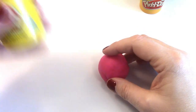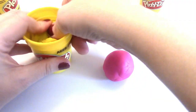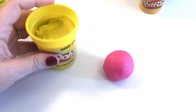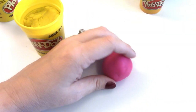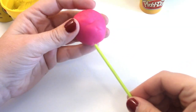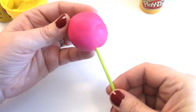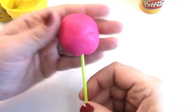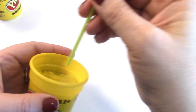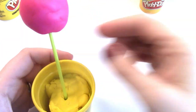We're just gonna open up this yellow container — we have two of them — and we're gonna use it as our cake pop holder. So let's go ahead and stick our cake pop that we've already made onto our cake pop stick, and then stick it in here to hold it while we make the rest.